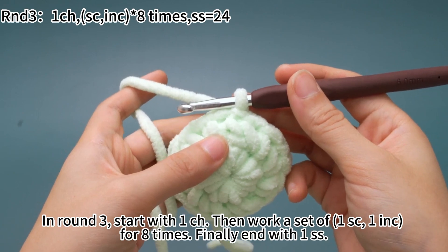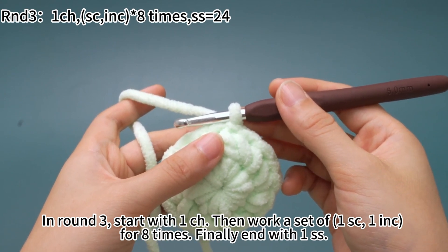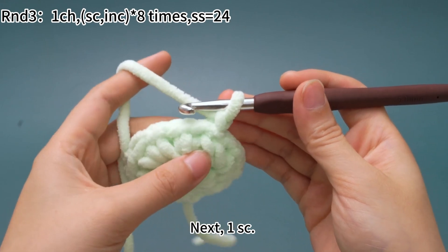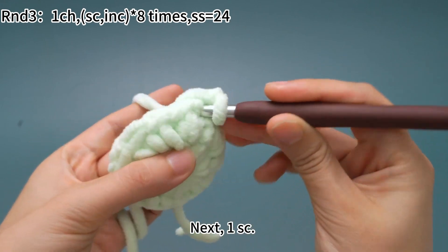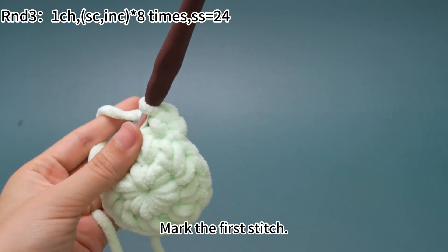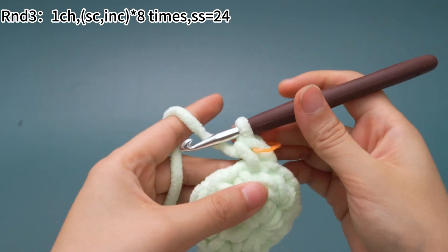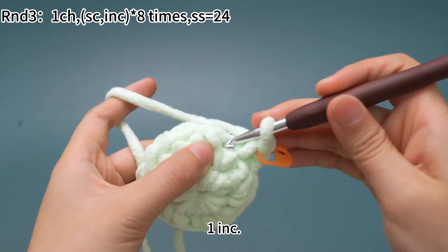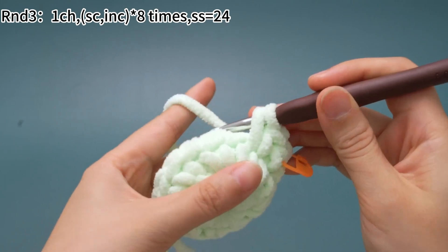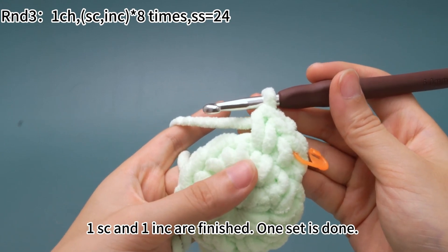In round 3, start with 1 chain stitch, then work a set of 1 single crochet and 1 increase for 8 times. Finally, end with 1 slip stitch. Work 1 chain stitch first, then work 1 sc in the first stitch. Place a marker in the first stitch. In the next stitch, work 1 increase, which means working 2 sc in the same stitch. That's 1 increase — now 1 sc and 1 increase are finished, so 1 set is done.